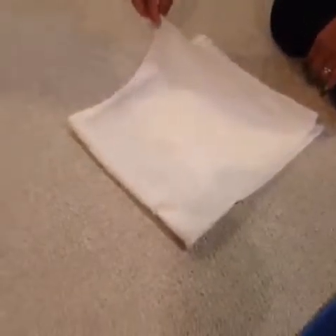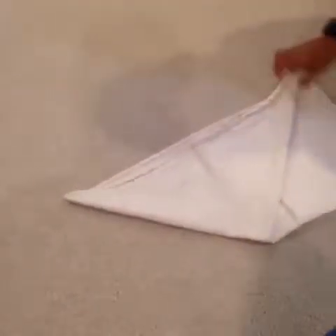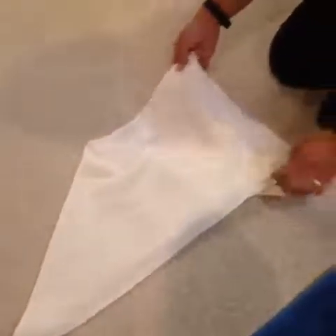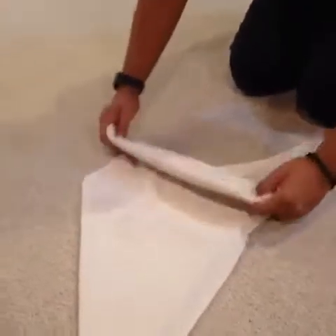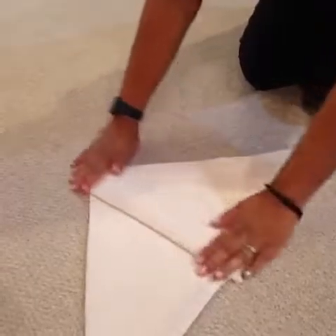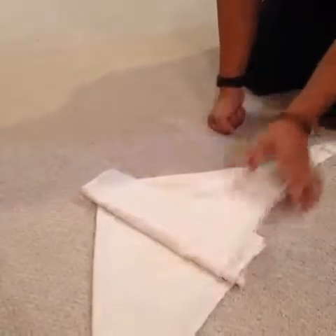Then you take this corner and make this triangle shape on top and turn it over. You want to do this before you've undressed your baby. Then you make a fold, another fold, and another fold. You can make it wider or thinner. And you've got this pad for your baby.